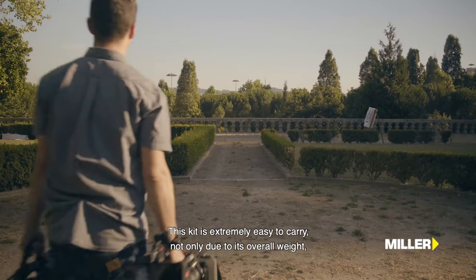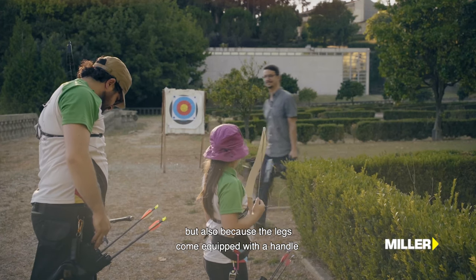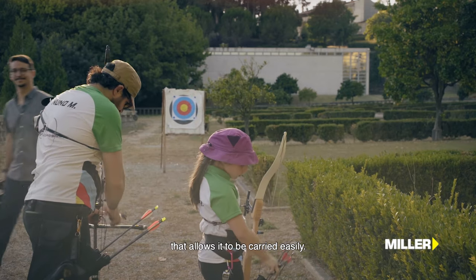Este kit torna-se extremamente fácil de transportar, não só pelo seu peso total, mas também porque as pernas vêm munidas de uma pega que permite o transporte do mesmo.